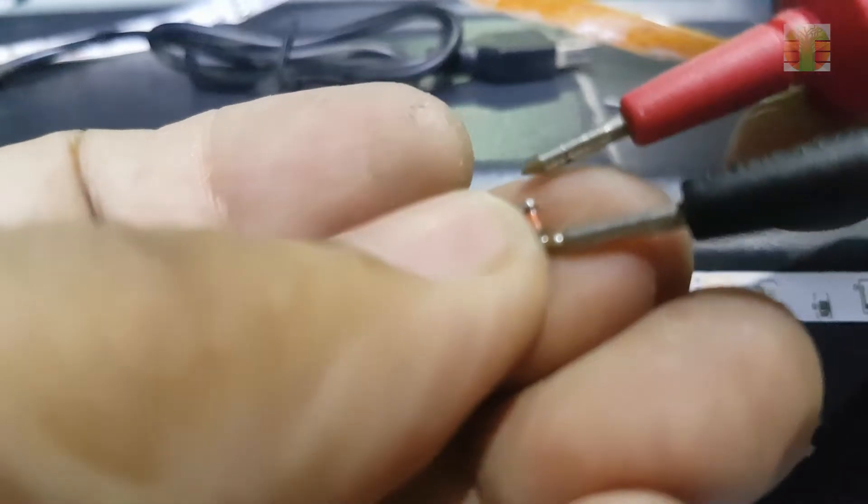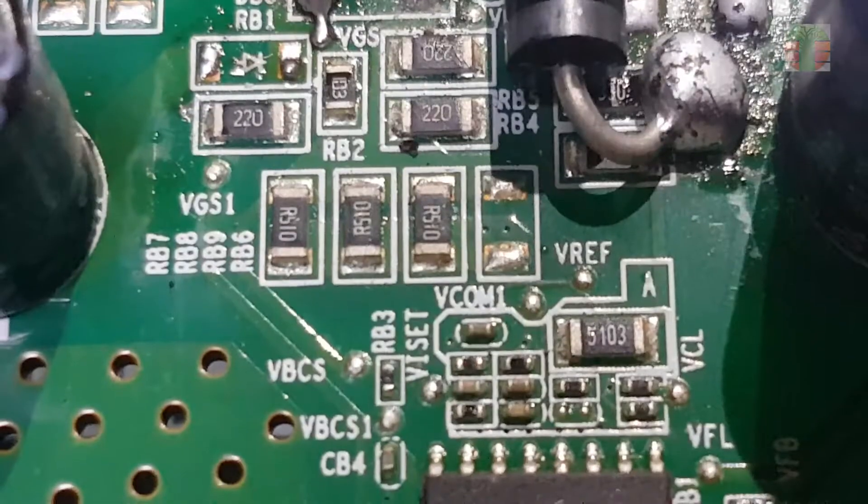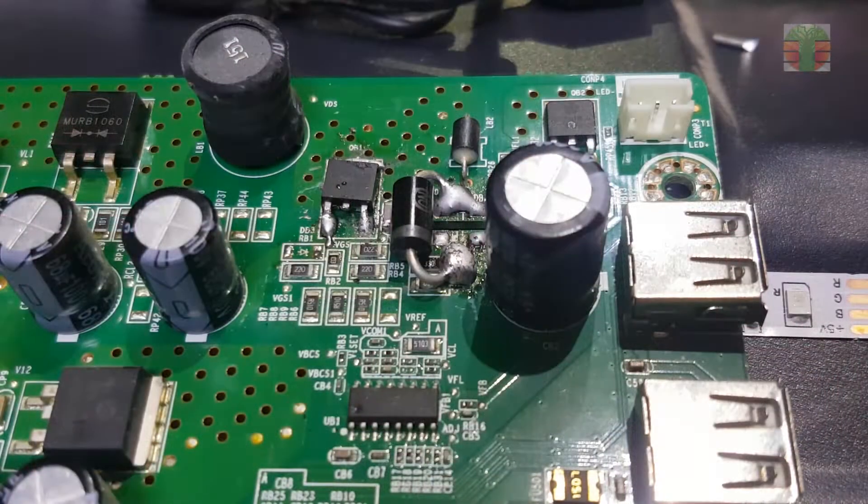I think this is a Zener diode. And these three resistors are open — they are connected in parallel, and connected to the source of the MOSFET onto the ground.